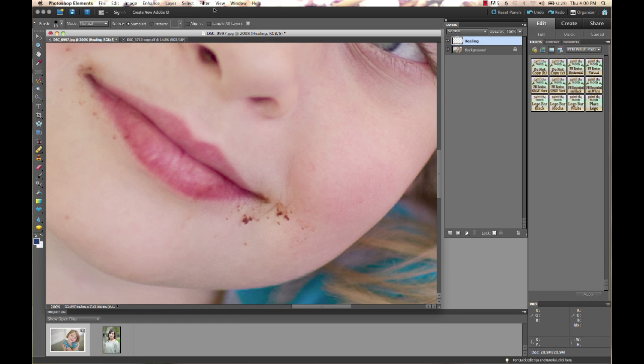You want to make sure you have 'Sample All Layers' selected and source set to 'Sampled.' Also make sure your brush is set to 0% hardness so it gets nice and soft and blends easier. Click Option or Alt and select your source. As you're working around your image, keep clicking Option or Alt to select a new area closer to where you're working, so it's sampling from the correct area and giving you different texture as you go.